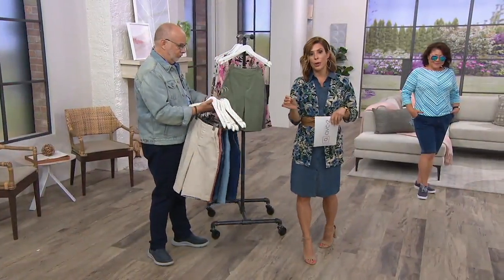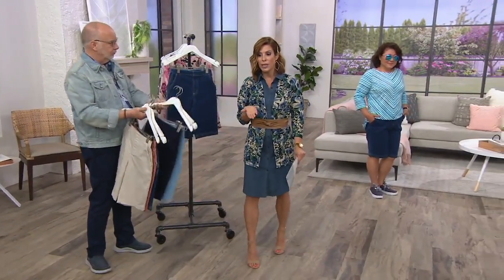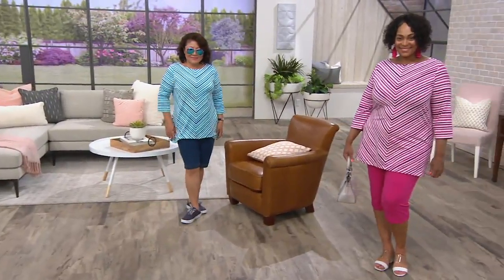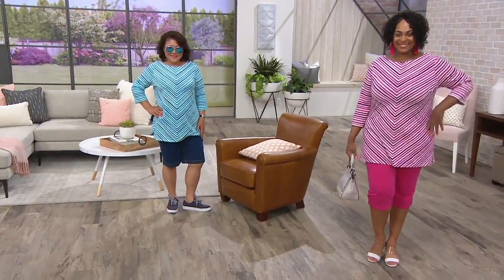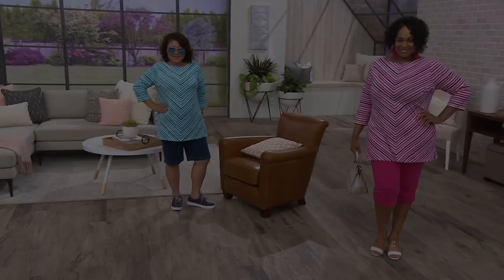Extra extra small through 3X. We also have free exchanges here at QVC. So if you are shopping with us for the very first time and you're not quite sure of your Denim & Company size, we have a size chart available online. But know that you also have free exchanges — take advantage of that. Buy more and save on those shorts. All right, it's time to talk tunics.